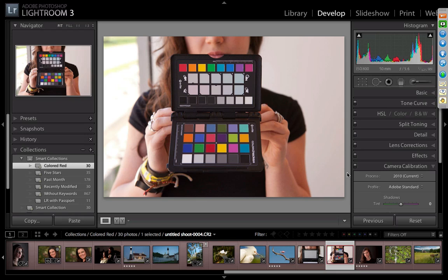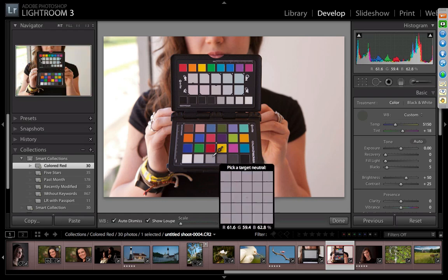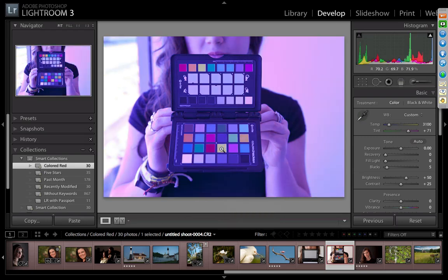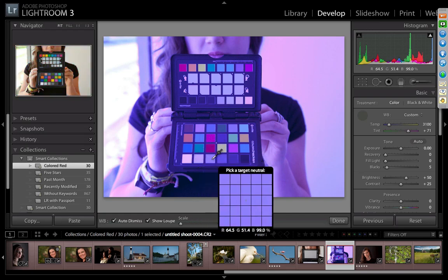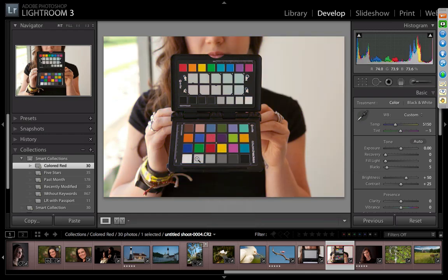Now let's check the white balance. I'll hit W to bring up the white balance picker. If the white balance was really off — say the camera was set to tungsten instead of daylight — you can see how bad that looks. I personally like to white balance off the second gray patch because I know it's reliable even if exposure was a little hot. Now I have a good white balance.